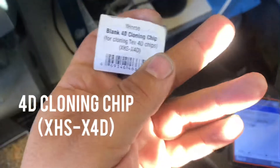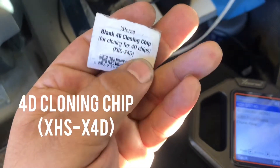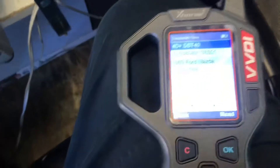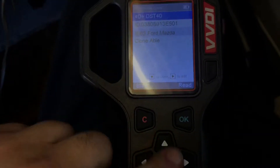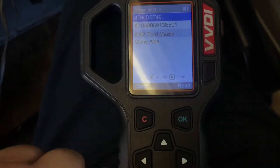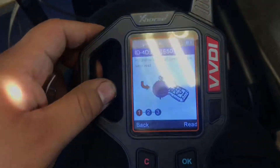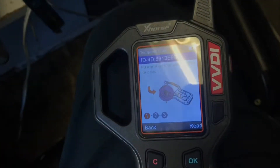In order to clone it, we need this chip by X-Horse — it's a blank 4D cloning chip for cloning 4D chips. We're gonna press down to clone. It says put the original key in the coil to read, so we're gonna put the key back in here and read it again.